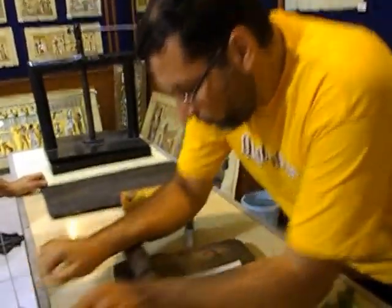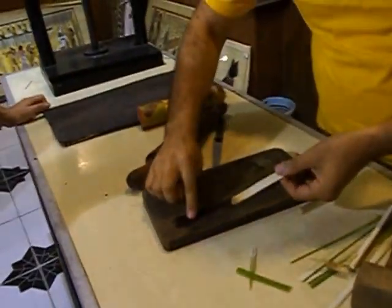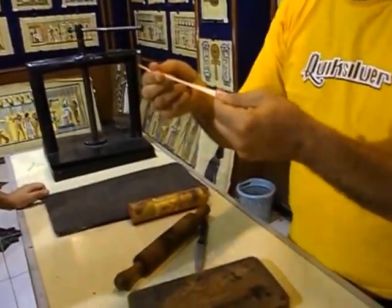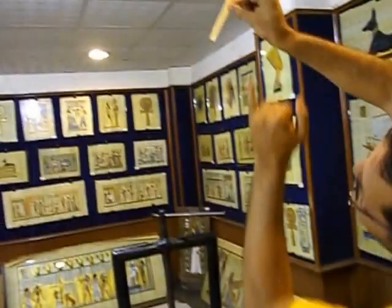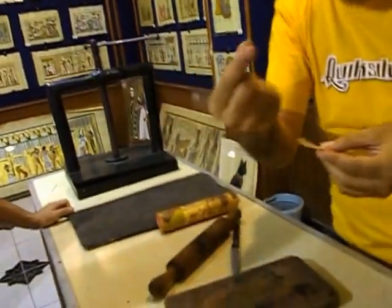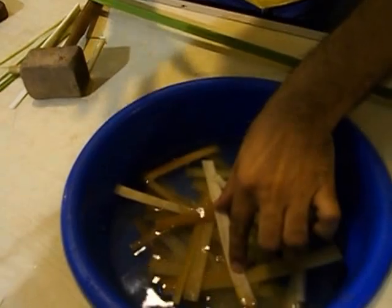You take all the water out — no water — so flexible and very strong. Very nice under the light. For the fibers here, for sugar, some sugar, and the gelatin. You can keep it in water five days.